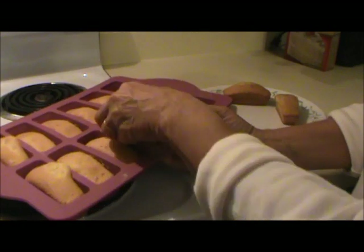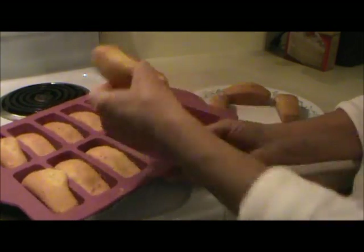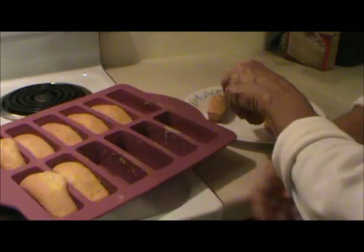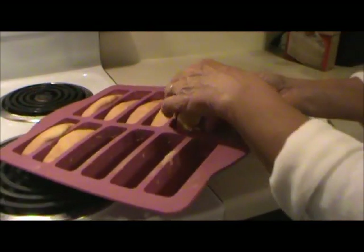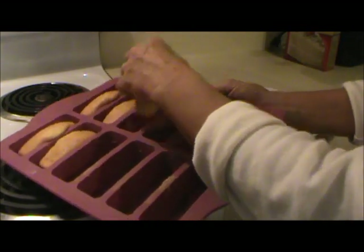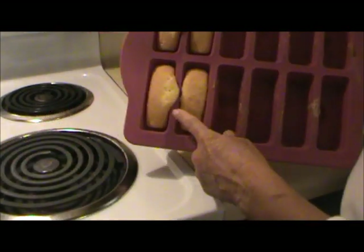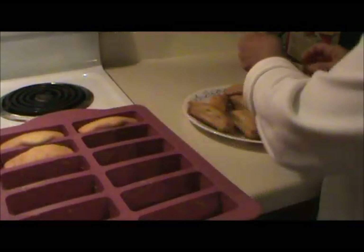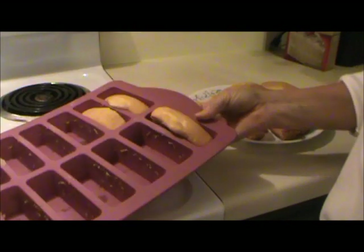I baked these for about 25 minutes. Now I'm taking them out of the pan and setting them on a plate to cool. As you can see, they come out of this pan very easily. And you don't want to overfill the pan because you end up with that. These pans are great because you don't have to grease them.